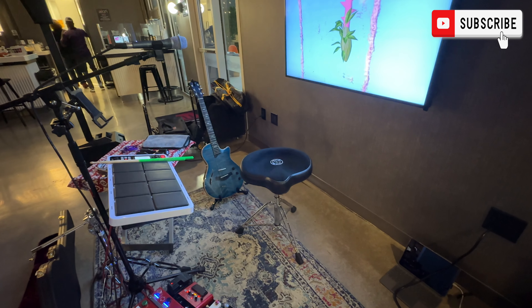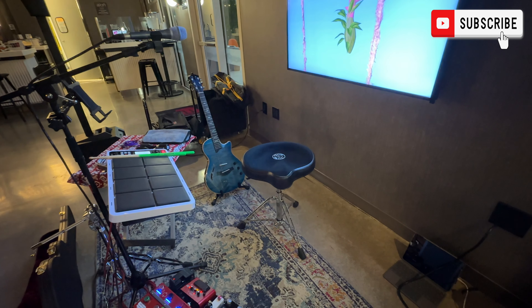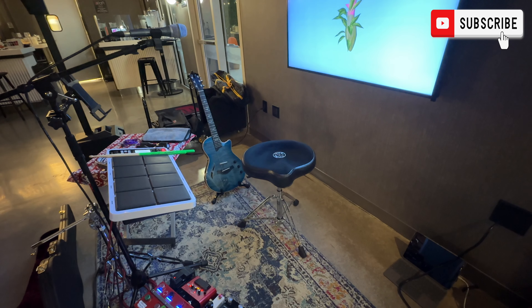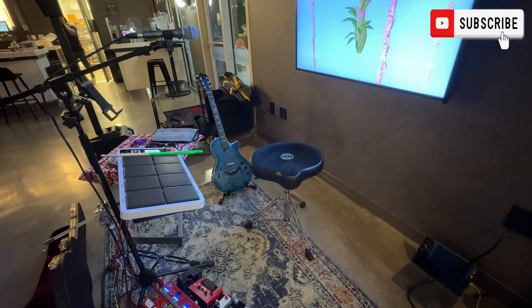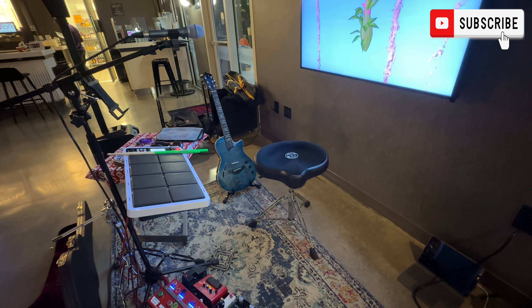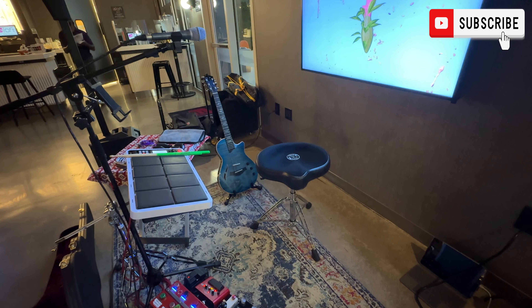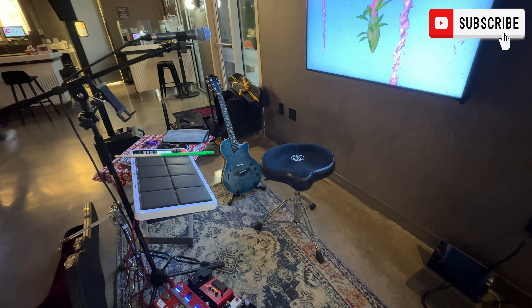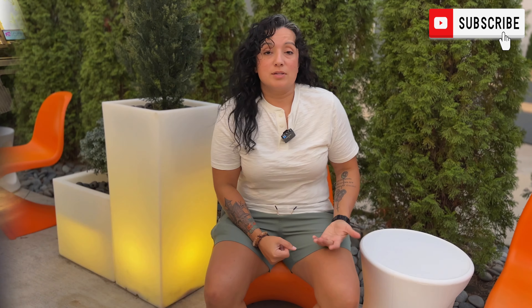I've said previously in other videos that when I play, I sit down. I like to use this Rock N' Sock Drum Throne. It's super comfortable and it's hydraulic, so easy to pull up or down. I'm a big fan of this drum throne — it's really held up. I've had it for over two years now and it's just solid as rock. Rock N' Sock — I didn't even mean to do that!